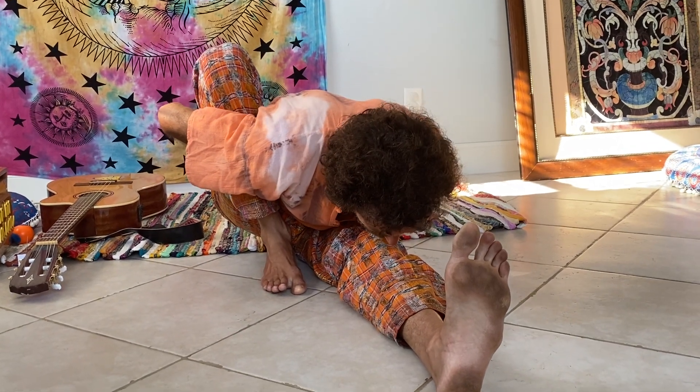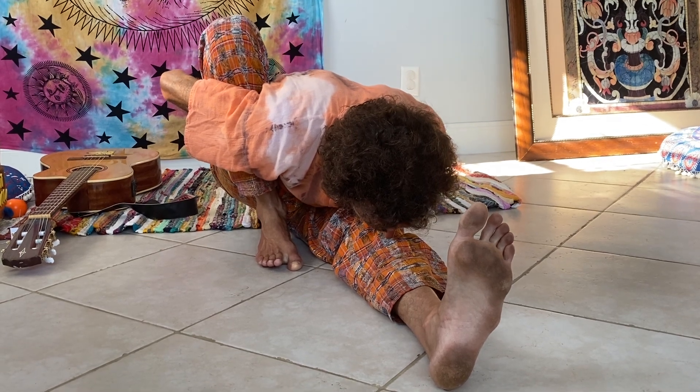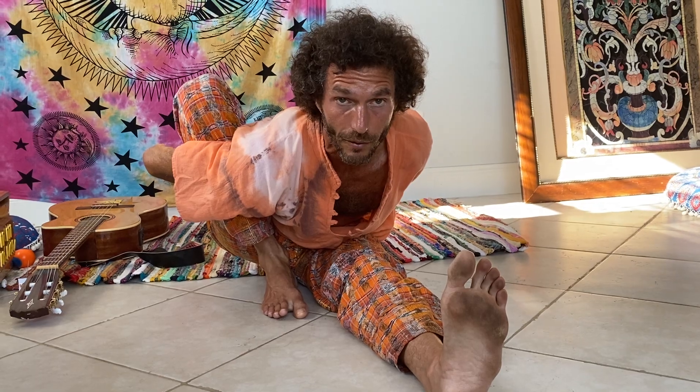Or you could do this variation. So this is one example of a bind, and then you would do the other side, of course — the same thing on the other side. That's a very simple bind. It's called Marichasana, named after a sage, Marichi.